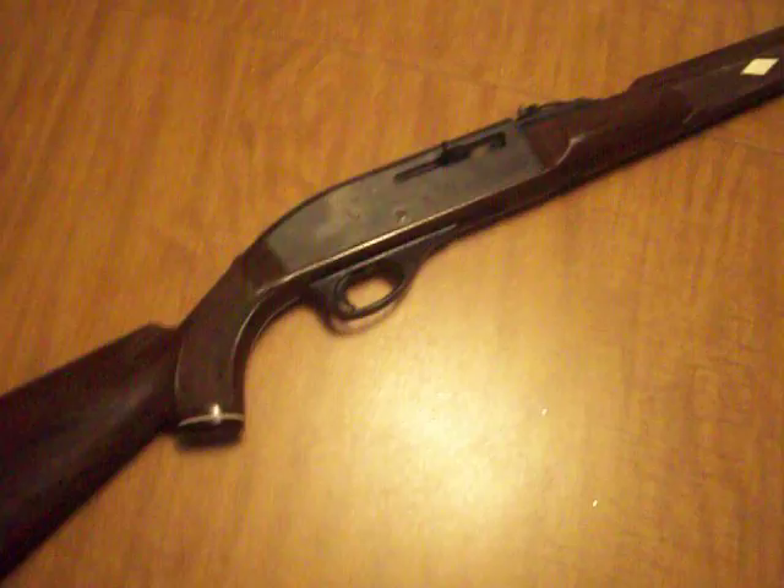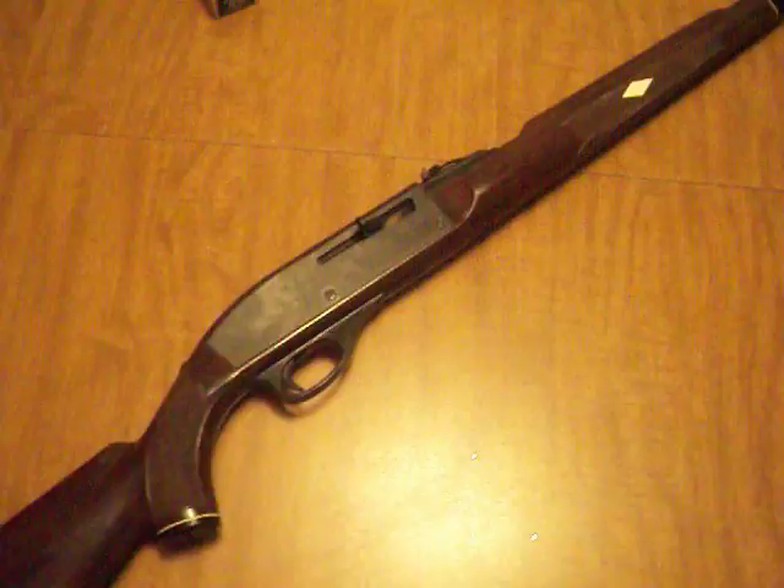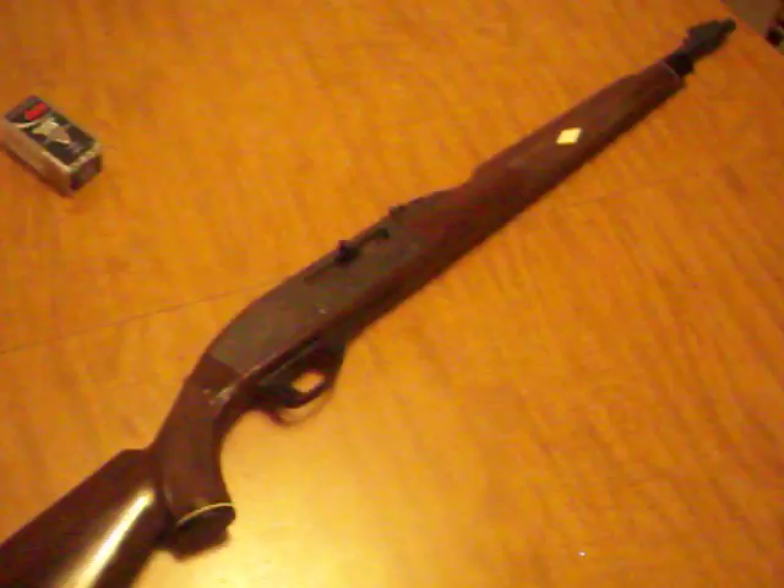They don't make these anymore. Back when you could get them, I don't think they were expensive — probably around $50 to $100. Which is really good for what this gun is. Honestly, if they'd sold this gun for $250, it would've been worth it. Back in the heyday, these things were everywhere — like $75. This gun was way underpriced. But they don't make them anymore, and I don't even know what they'd cost now.